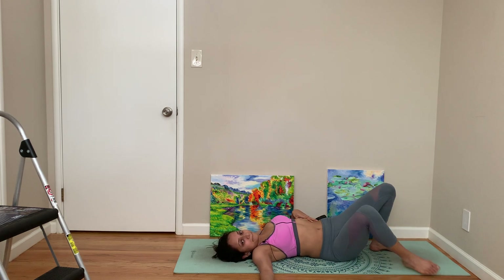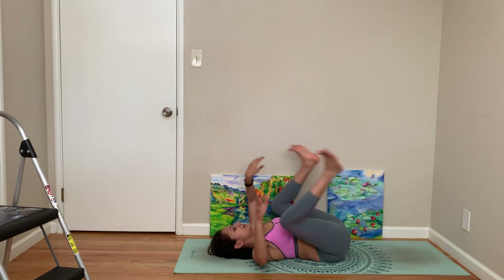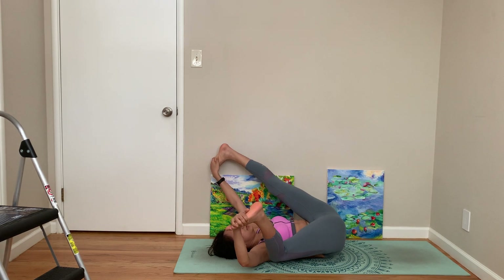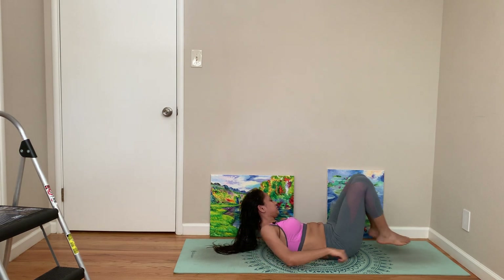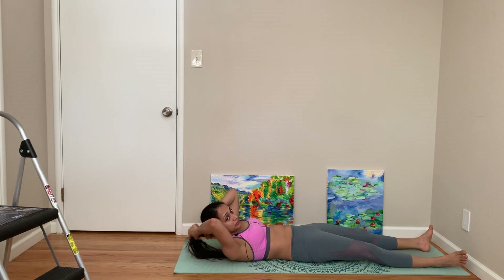Very cool. Let's come to happy baby. You can straighten your legs if you want, then stretch your whole body to come to corpse pose.